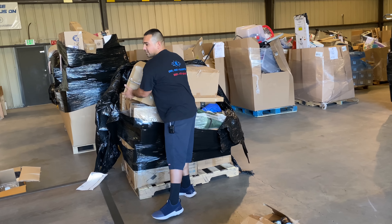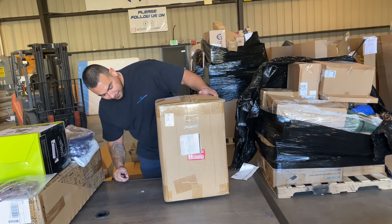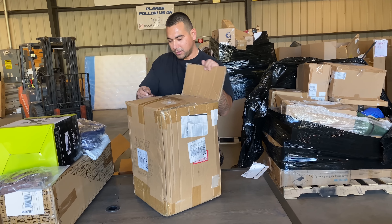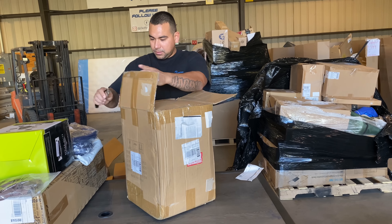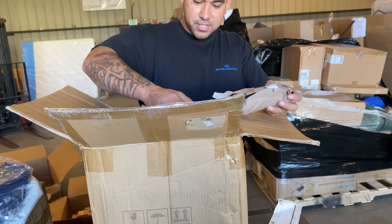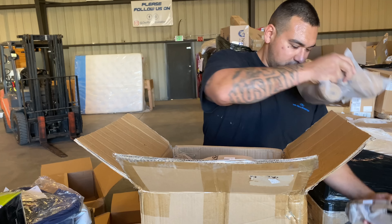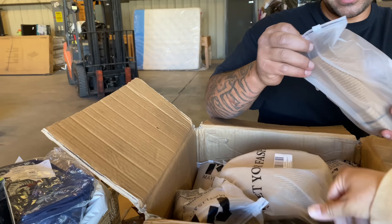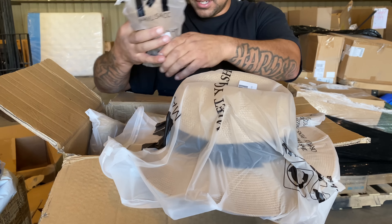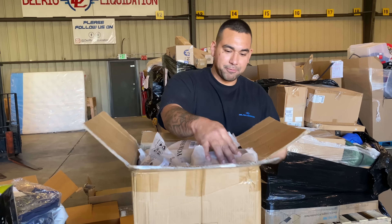We need a PS5 to come out — a whole case of PS5s. Heavy box. Holy crap — look at this! A whole case of sun hats for women, all brand new wrapped. Maylisa CC — there's a bunch of big ones all the way down and these ones are wrapped. There's probably a few hundred dollars' worth of hats right there.